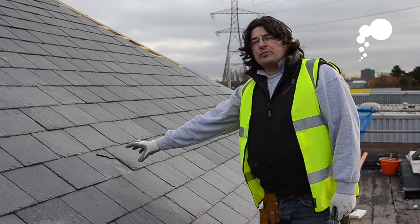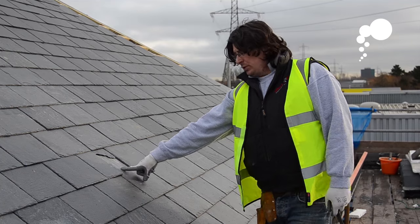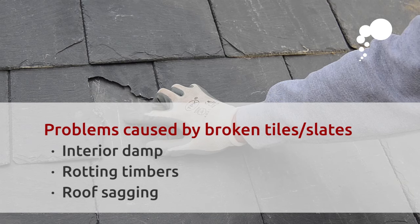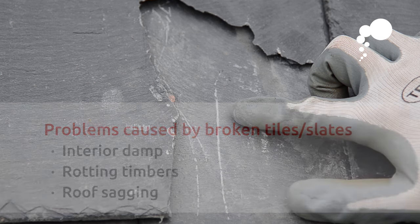A common problem with roofs is a broken slate. As you can see, this slate here has got a broken corner exposing the nail below, which is allowing water into the property. If you're lucky the water will come in straight away and you'll know you've got a leak. If unlucky, a prolonged water ingress could cause the timbers to rot, causing more problems.